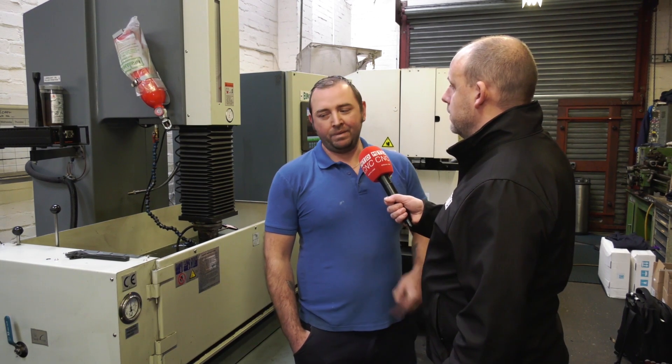The original manual ones we've had about 16 years — they were the first two machines I actually bought for the jobs I was doing at the time. This MP50 that we're using now, we've had that about two years.